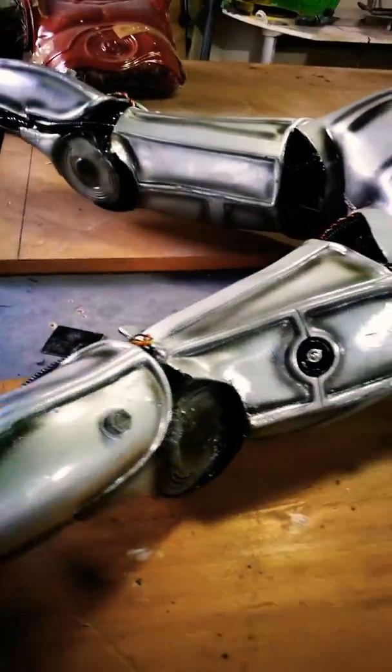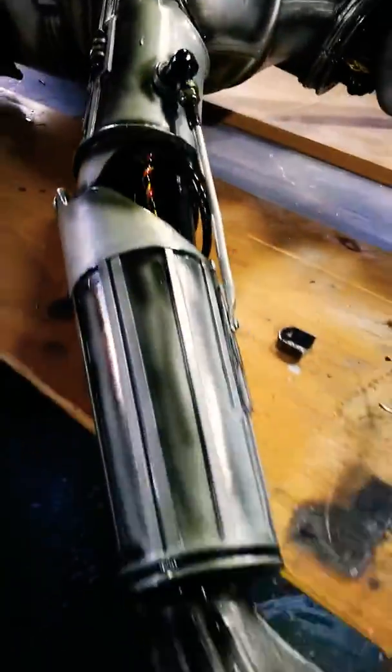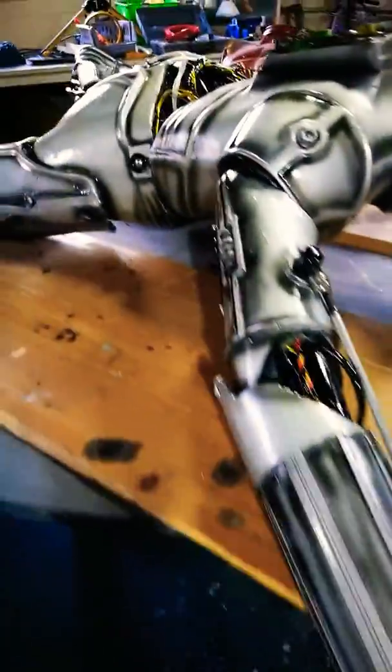It needed a lot of cleaning up because the fiberglass is quite rough, as you can see. They do need a lot of sanding and a lot of filling. I didn't go to too much trouble though, because this one is going to be outside — going on the roof of the van — so it won't be seen that close up.